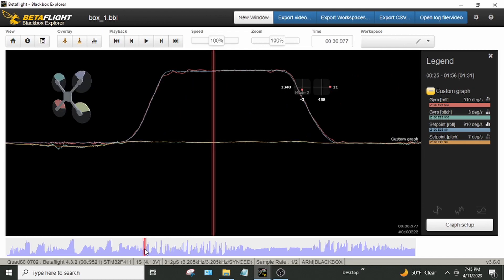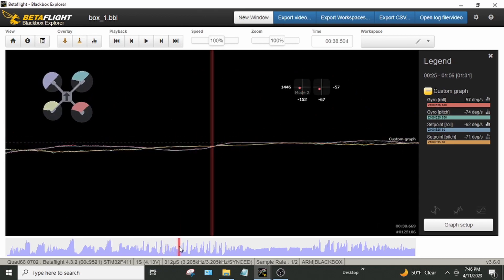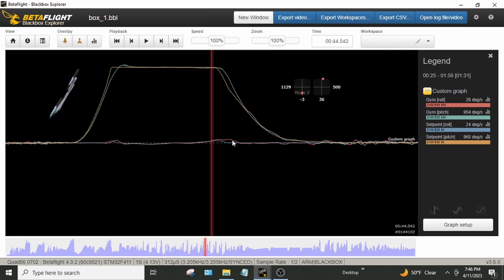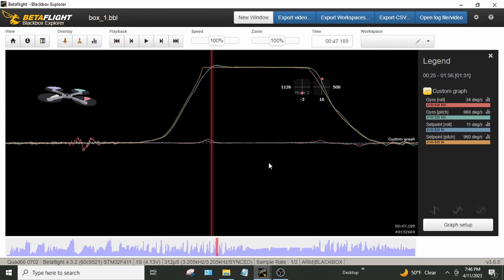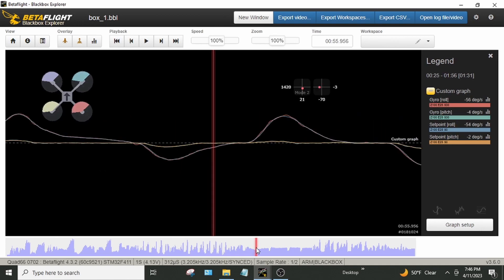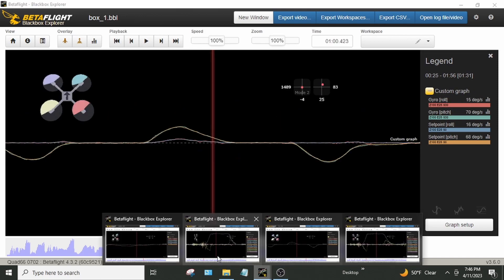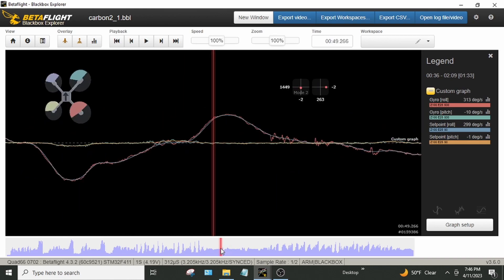Similarly, the box frame did fine too. Snap rolls tracking really well there, both directions look okay. Flips — a little problematic there, but looks okay. Roll twitch moves look okay, and pitch axis looks good. Basically nothing jumping out as terribly inferior — they look pretty similar to me in terms of set point tracking.